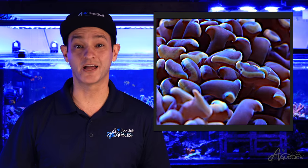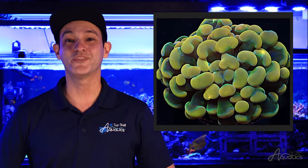Hammer Corals are the perfect choice for hobbyists of all experience levels, providing an enormous amount of color and movement to a low maintenance system. Thank you for joining our Top Shelf Aquatics Coral Care Series. I'm David and we'll see you again at our next episode.